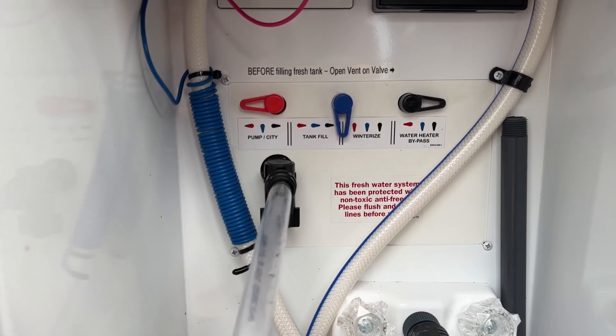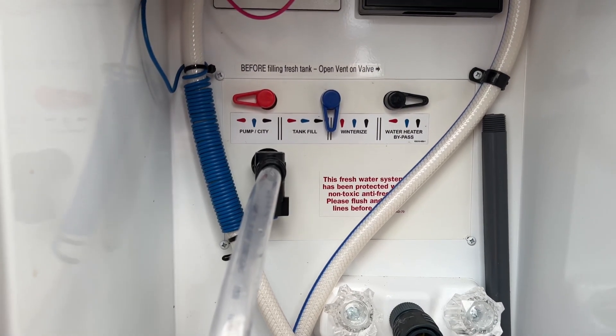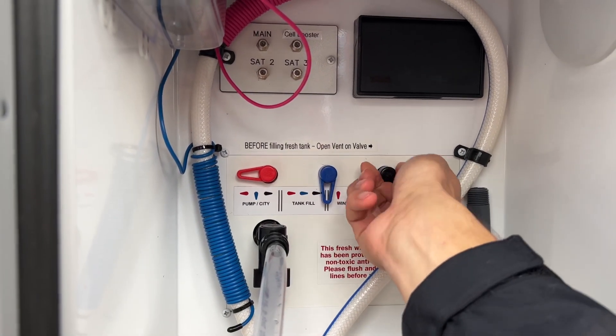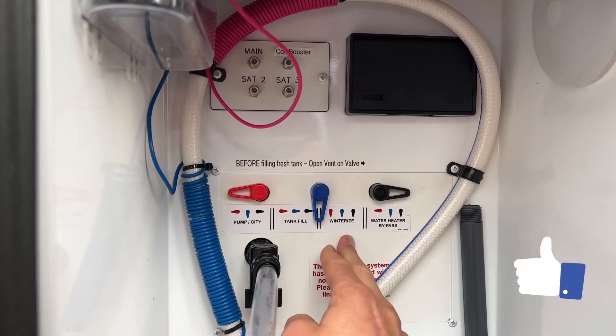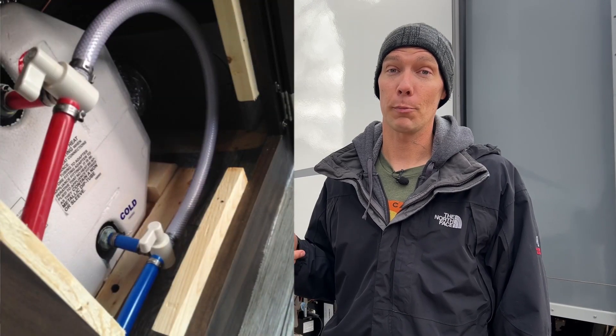The last thing you want to check is your valves on the outside for the water heater bypass or winterized mode. These valves can be really finicky and not quite in the right spot — they can let water go through the wrong way. Make sure your water heater is not in bypass mode and you're not in winterized mode; you're on pump and city. If you don't have a wet bay like this with the knobs on the outside, you need to check behind the water heater because that's where your bypass valves will be.